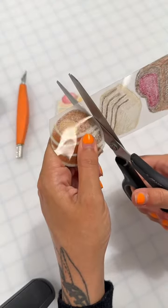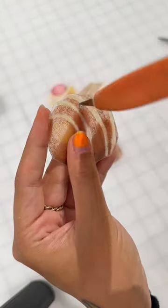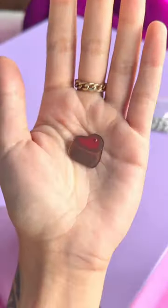So I drew my chocolate bonbons, cut out the shape, and then I did have to cut a little hole to make sure there was a spot to put the chain through. Popped it in the oven for like a minute or two — that hardens and shrinks them.